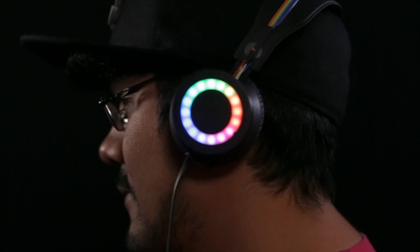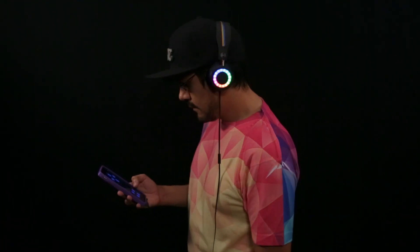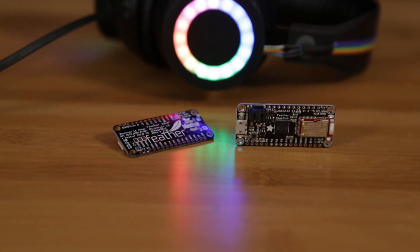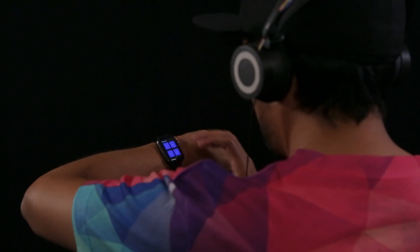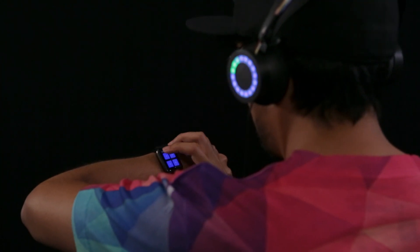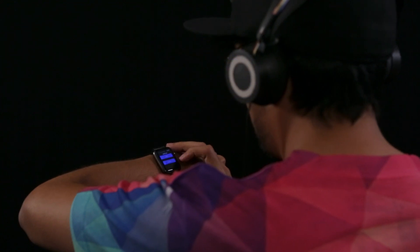In this project, we'll show you how to upgrade a pair of headphones with Bluetooth-controlled NeoPixel LEDs using a mobile app and the Adafruit Feather 32U4 Bluefruit LE. The Adafruit Bluefruit LE Connect app for iOS or Android lets you trigger animations and change the color of the NeoPixel LED rings so you can express your style with your headphones.